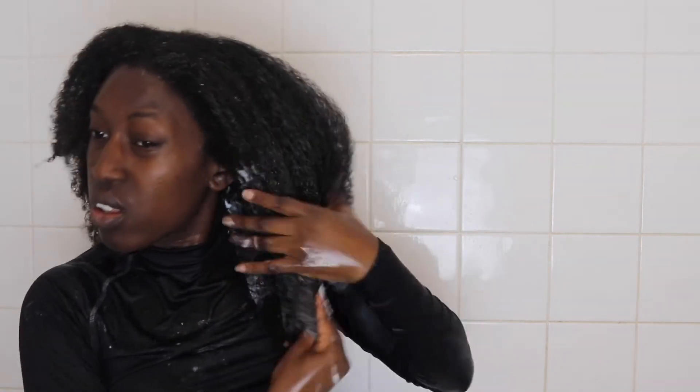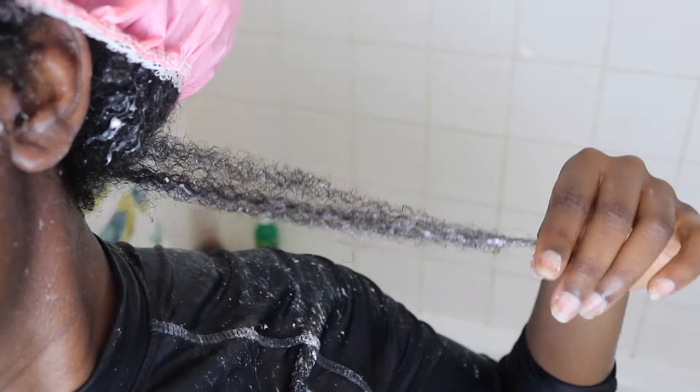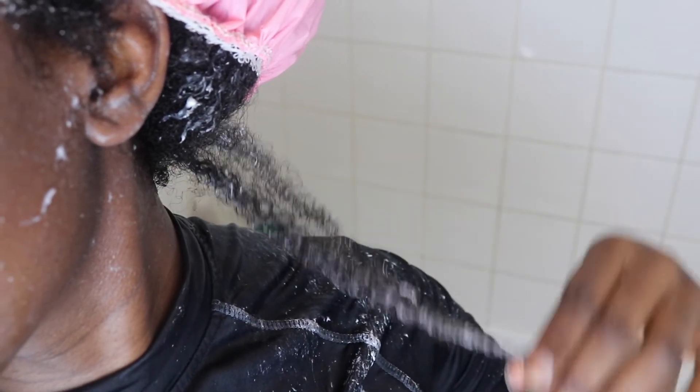Now it's time for deep conditioning using the same brand that I can't pronounce. I wish I spoke Spanish — I actually learned some Spanish many years ago and it's all gone, unfortunately. Root to tip, tip to root. This is quite a quick wash day for me — I'm not as thorough. And I just realised as I'm getting older in my natural hair journey, I don't need to be doing the most. Wash your hair, put conditioner, rinse it out, put oil and cream and plait it up, twist it up.